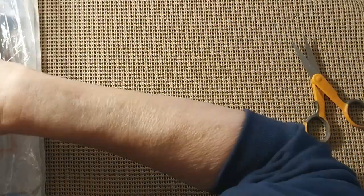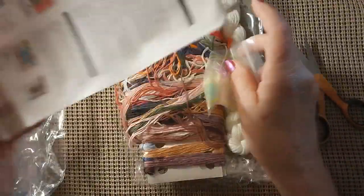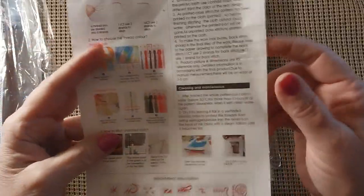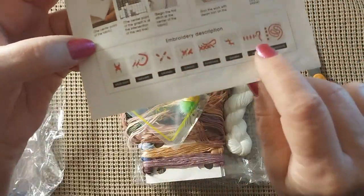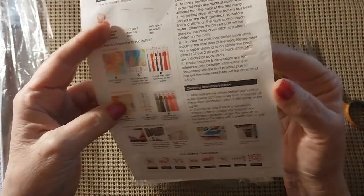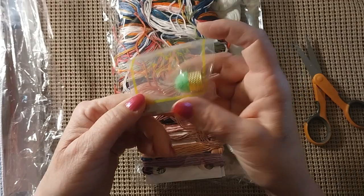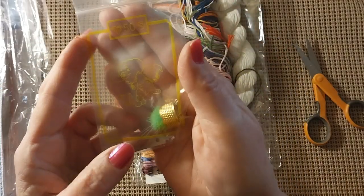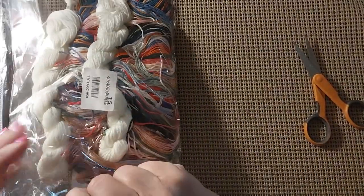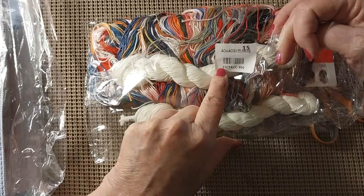So let's take a look at the thread and what else is in here. It does come with a sheet on how to turn it the right way, how to start, how to finish. Even shows you at the bottom how to cross stitch, so if you're a beginner you'll have all the instructions you need. And we did get a tool kit — five needles, poof ball thimble, and needle threader. And we got the puppy dogs this time.